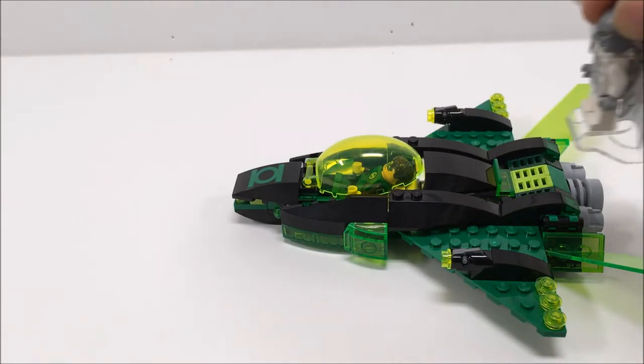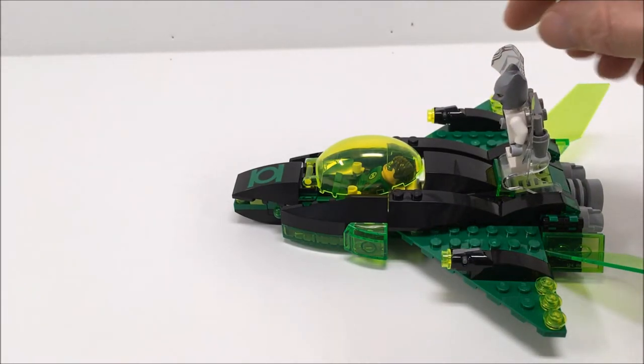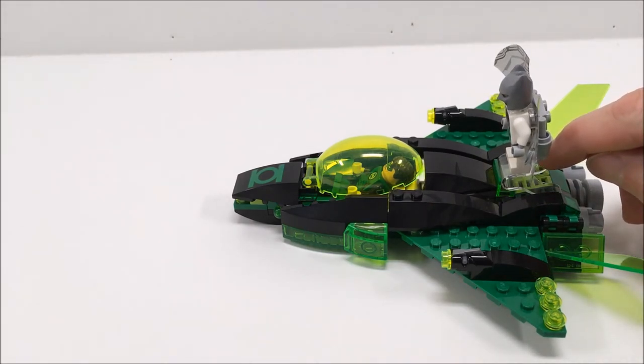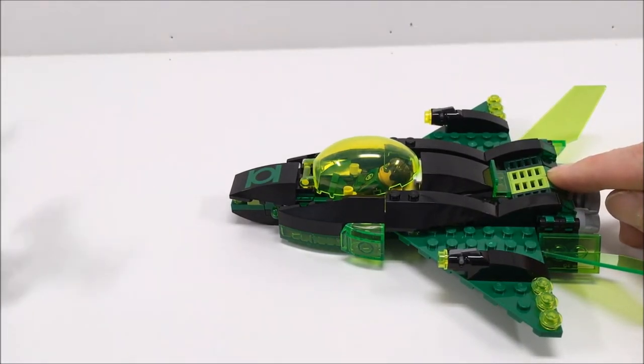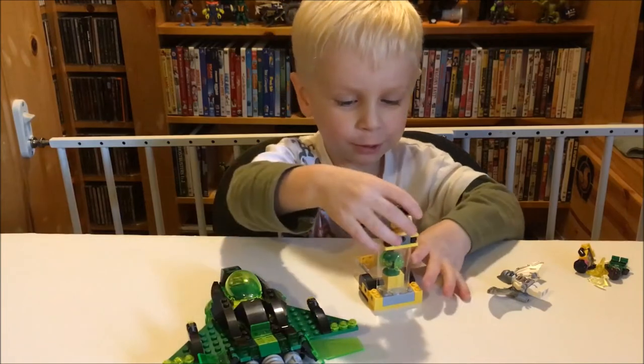Also on the back of the ship, there's this little area right here so you can load up the super jumper. Away we go - it's gonna go far, I can feel it. Whoa! That was sweet! That's pretty cool.